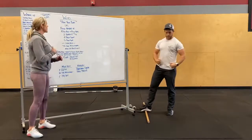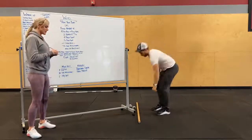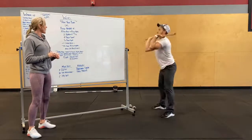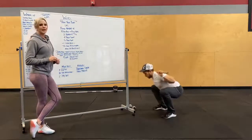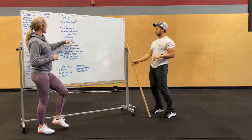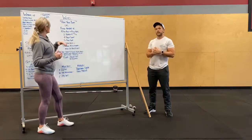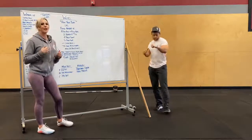Eight-minute AMRAP: 150-meter row or 10 calories on the bike, followed by two deadlifts — the weight is actually pretty heavy — into four front squats (clean it to the front rack position), and then onto your back for six back squats. Today and tomorrow are leg-focused. The goal is to try and get a round every minute. After the AMRAP is done, take a minute rest, then hop on the bike or rower and get as many calories as you can in 90 seconds.